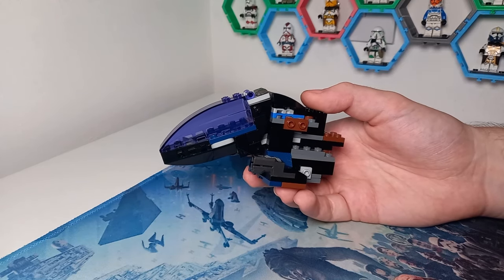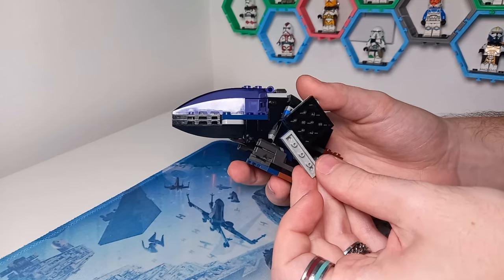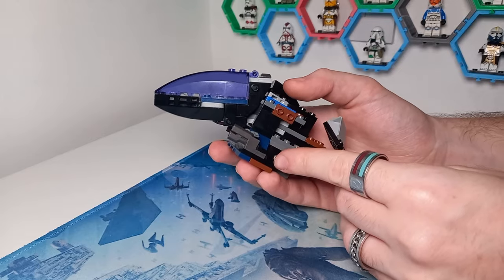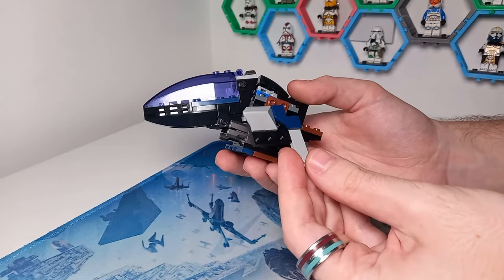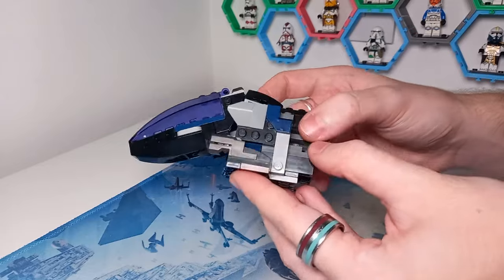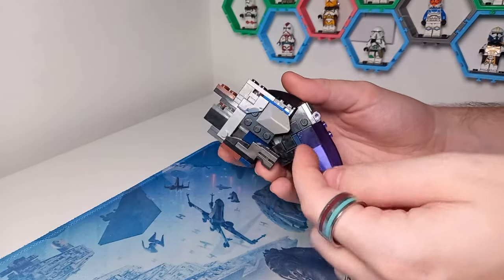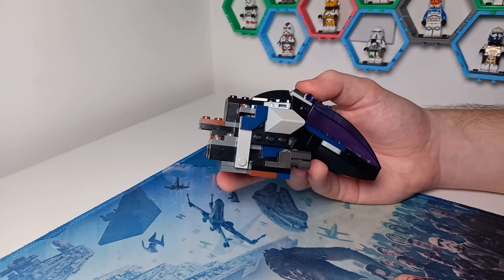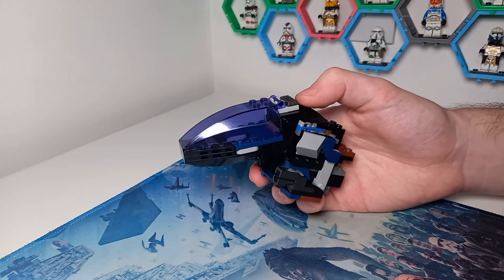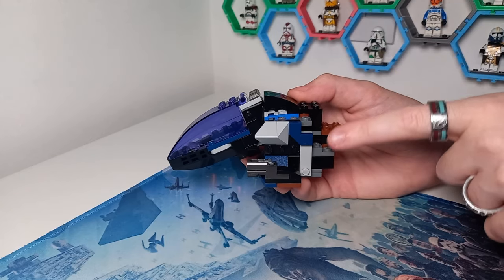The side panels are quite nice because they hold the model together much like they do at the front of the ship. To create them I've used a three-by-three black plate, which I feel features elsewhere throughout this model because it's the same plate I use to attach the stud shooters on the side. They clip to the side, stopping the bottom from separating. The exact same technique goes on the other side, and I might have noticed I'm using a piece I saved from the rebel speeder — I only own two of them, probably from some sort of TIE fighter set.